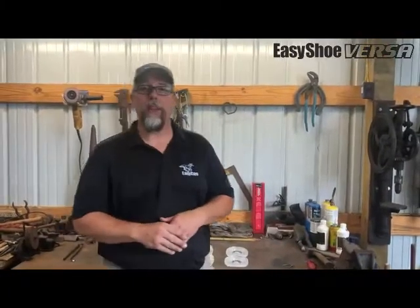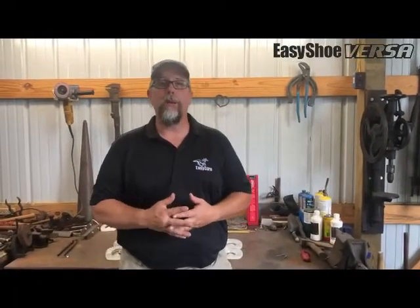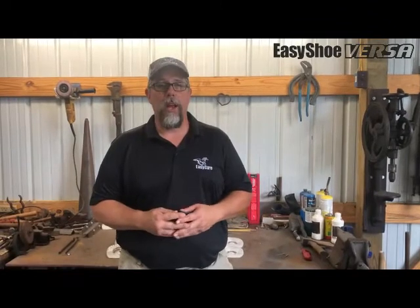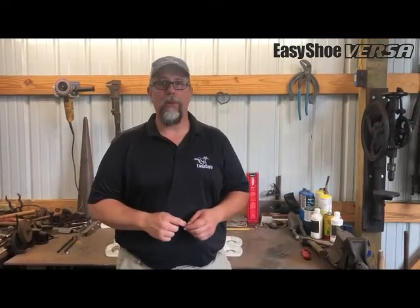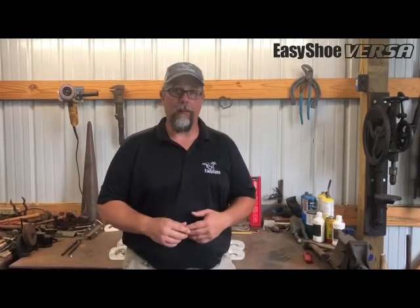I think you're going to be really excited about those — I hope you are, I am. I've been using these shoes since EZ Care came out with their urethane line of shoes. I've been using them, adding them to horses, and I've got a lot of people that have asked me for them.